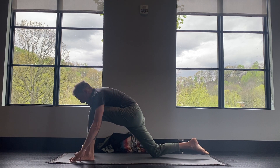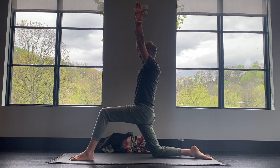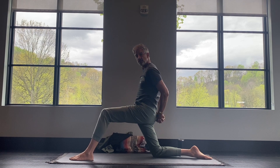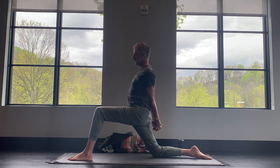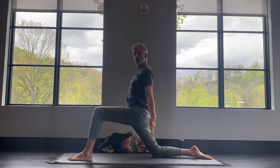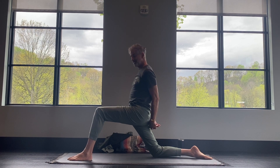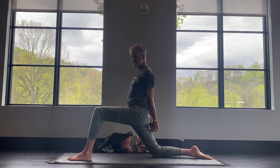Lower the right knee down, flatten your back foot. Inhale, reach the arms forward and up. Exhale, take your hands behind your back and switch the interlacing of the fingers — you might feel a little awkward. Squeeze the shoulder blades together and soften your front knee. Now if you're in the beginning stages and you haven't yet been able to interlace your hands behind your back, that's fine. Don't judge yourself, don't be hard on yourself — yoga is a practice.